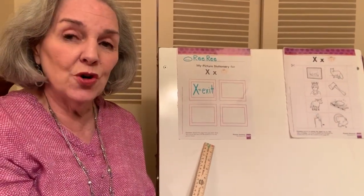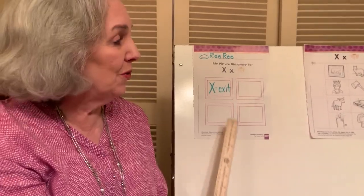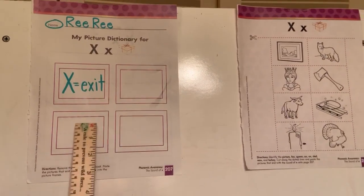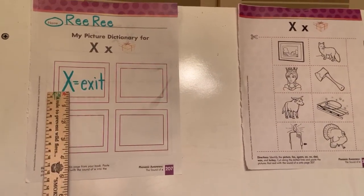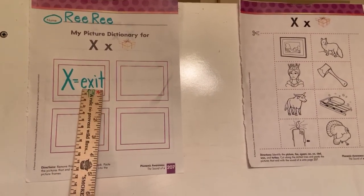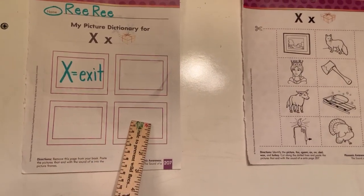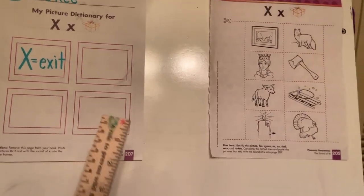Let's work this page first and do what you always do. Circle name. Write your name. In each one of these four boxes, we're going to write the X password exit. You may do it with a marker or a pencil. When you are through, let's move on to your next page.